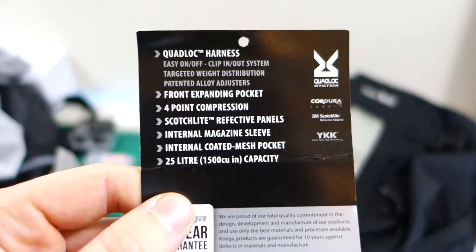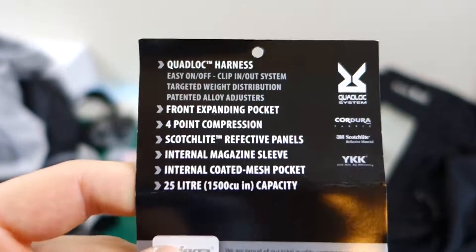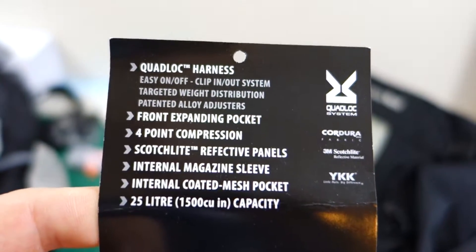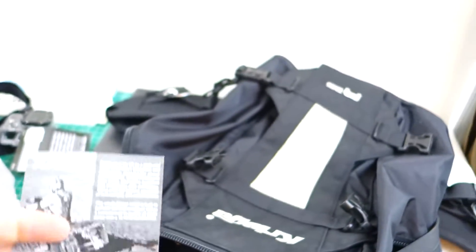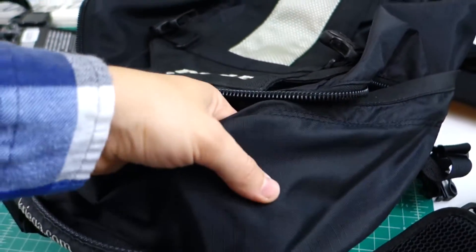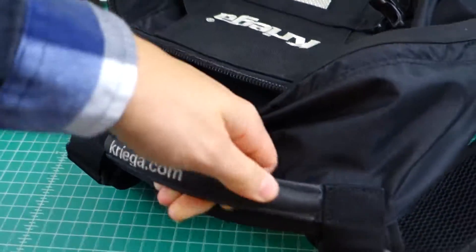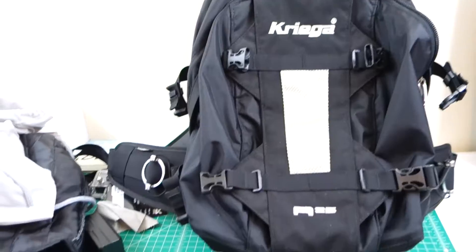And we're back. It's literally the only reason I kept this card — because I knew I wanted to do a video on it. So we've got the quad lock harness, front expanding pockets — those little straps right here can expand — four-point compression, Scotchlite reflective, internal magazine sleeve, internal coated mesh pocket, and the 25-liter capacity. I believe it's a high-strength nylon, maybe even Cordura. Whatever it is, it's extremely high-strength, and if it were to rip or break, you could send it back to Kriega under the 10-year warranty and have it replaced. What company does that anymore? This is like the beefiest backpack handle I've ever felt — there's some braided steel cabling in there, I bet.